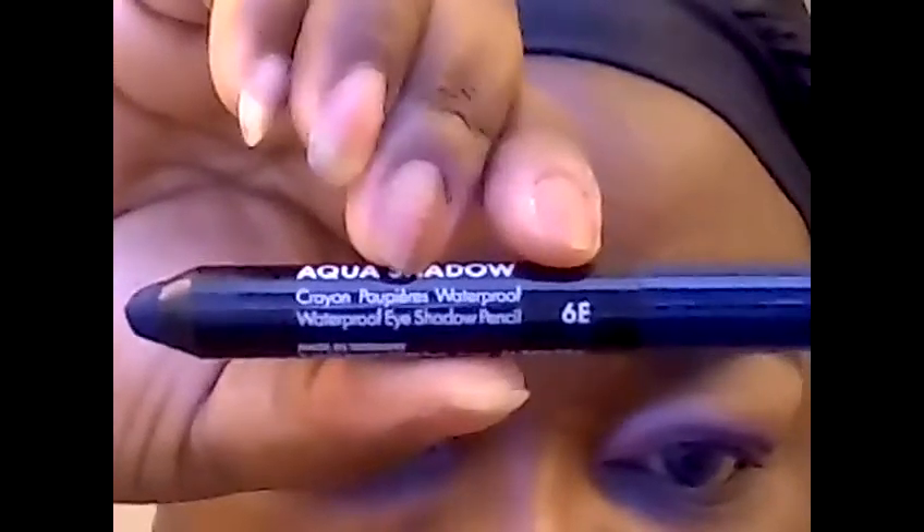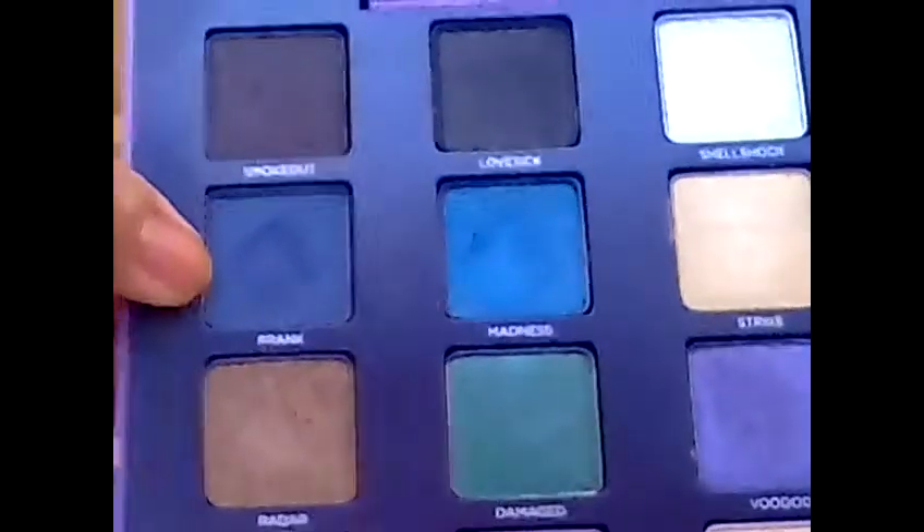I blended the colors together. For the outer eye, I'm going to apply Makeup Forever 6E as the base, and then apply Prank on top of that, right there in the outer V next to the purples.